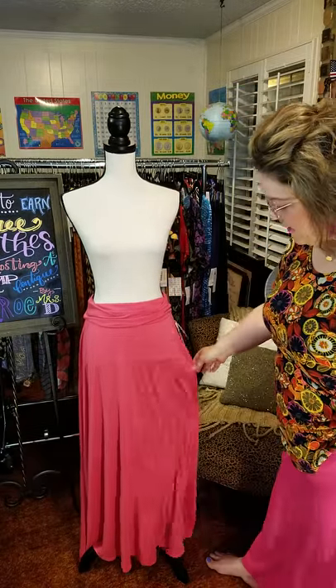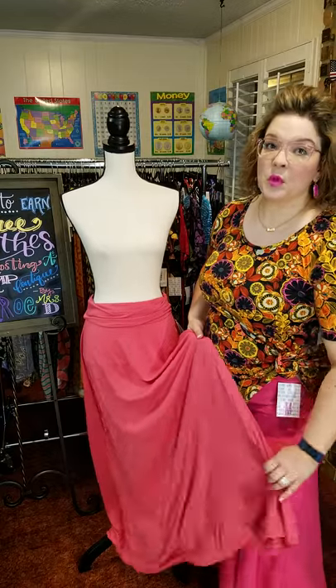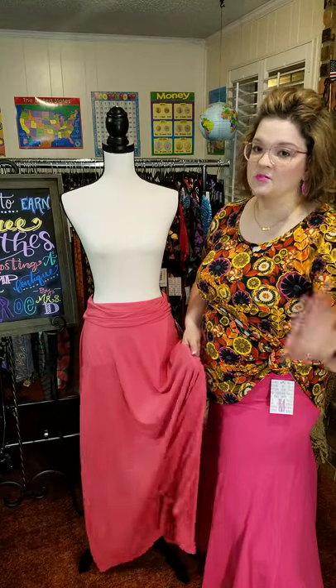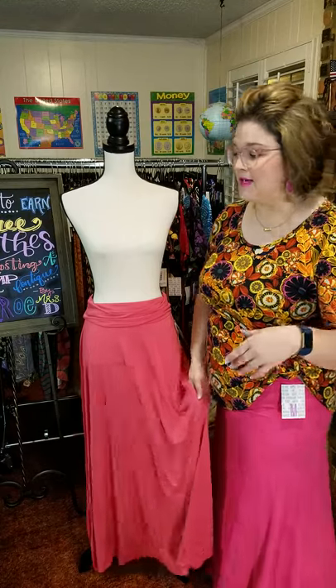So this is a maxi. This is the new delicious material — it's modal. Modal feels a lot like silk but it's a washable material. It's a more expensive fabric that LuLaRoe passes on to us. It's amazing.